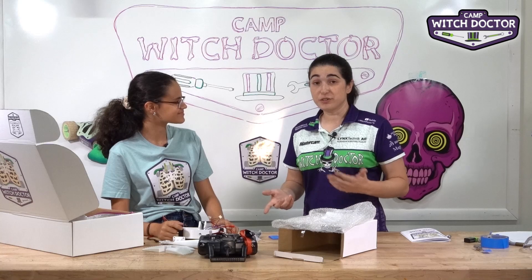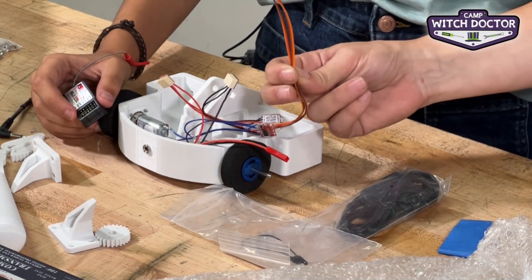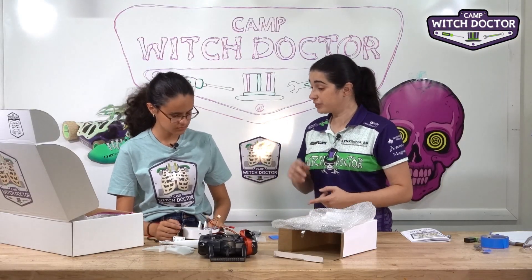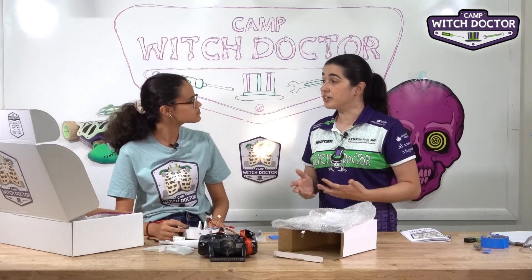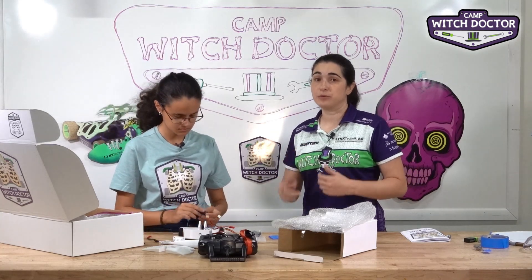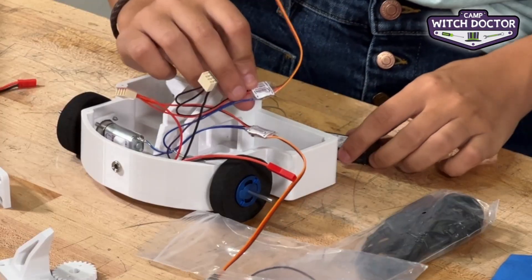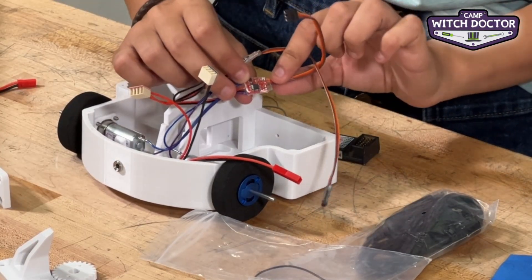The only two wires that we haven't plugged into our speed controllers are these two that have connectors. You'll notice that these each have three wires instead of two — white, red, and black — but now we have a third wire. That third wire is your signal wire, which is what the receiver is going to use to tell it what speed to go. The speed controller looks like a little circuit board because it does a whole bunch of thinking in there to modulate the speed of your robot.